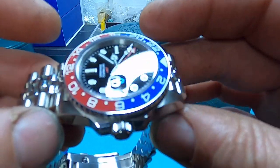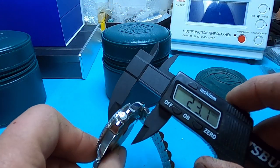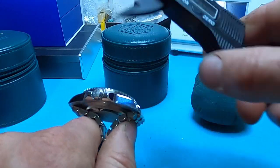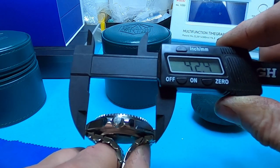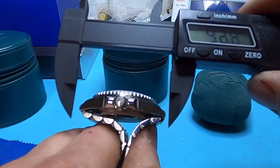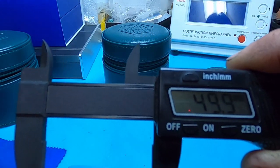Let's do all the dimensions. The thickness is 13.2mm, with the cyclops it's 14.3mm. North to south is 47.8mm — actually 47.7mm. With the way the end links are, it's at a straight 50mm.